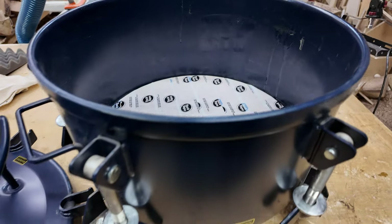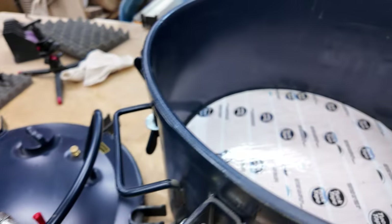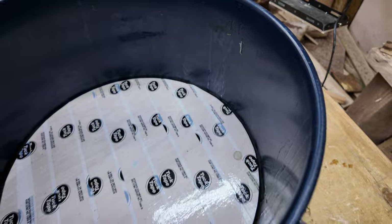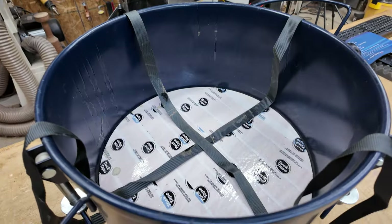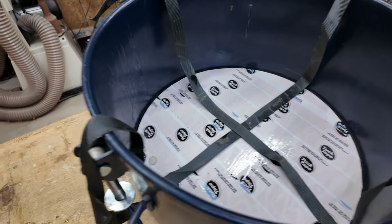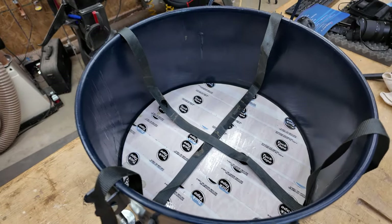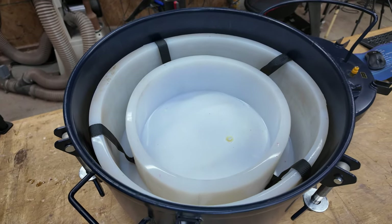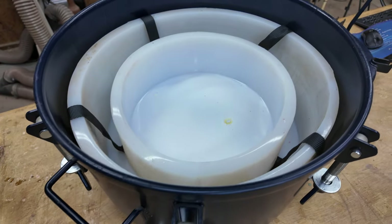Since the pressure pot base is concave, it's better to have a piece of plywood at the bottom of the pot to give it a flat and stable surface. Another tip is to put a couple of straps at the bottom so when you place the silicone moulds on top of them, the straps can be used to pull the whole mould out of the pressure pot. These projects are very, very heavy — 20 or 30 pounds depending on how much epoxy is poured in — so those straps will give you a great anchor to pull the whole thing out.